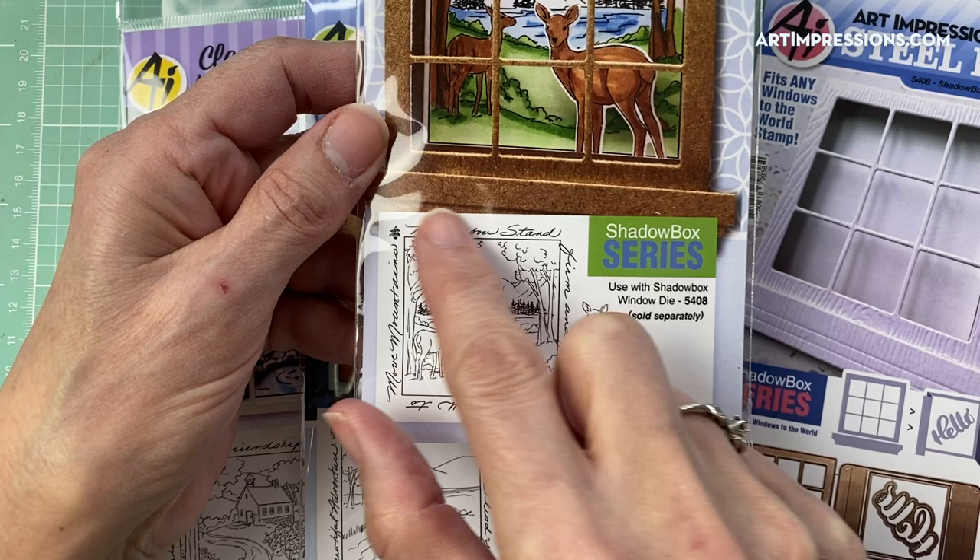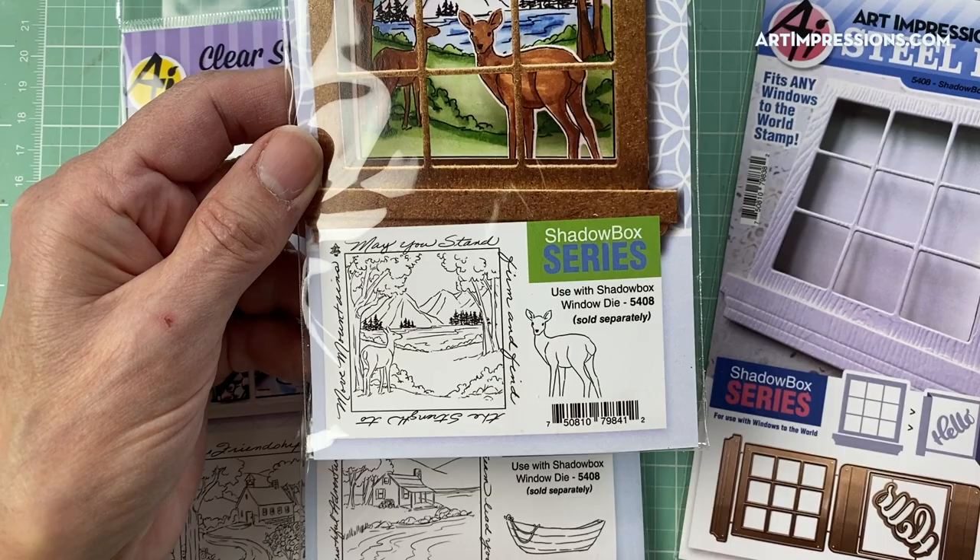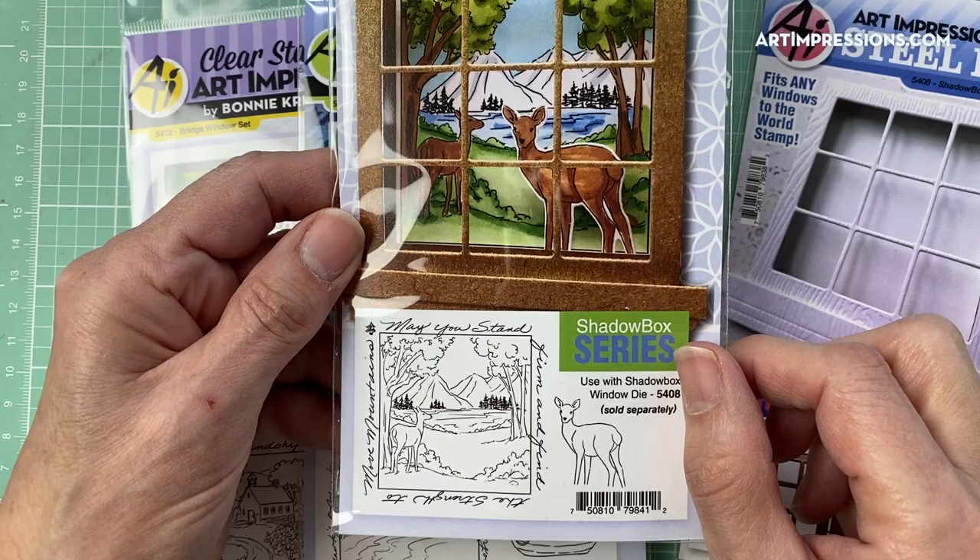Here are the four sets that come with it. This would look familiar to you if you have bought any of our Windows to the World — you know that they come in a little two-inch square like this with the sentiment that's hand-scripted around it. There are four of these. The only difference with these is that they come with an extra little element.